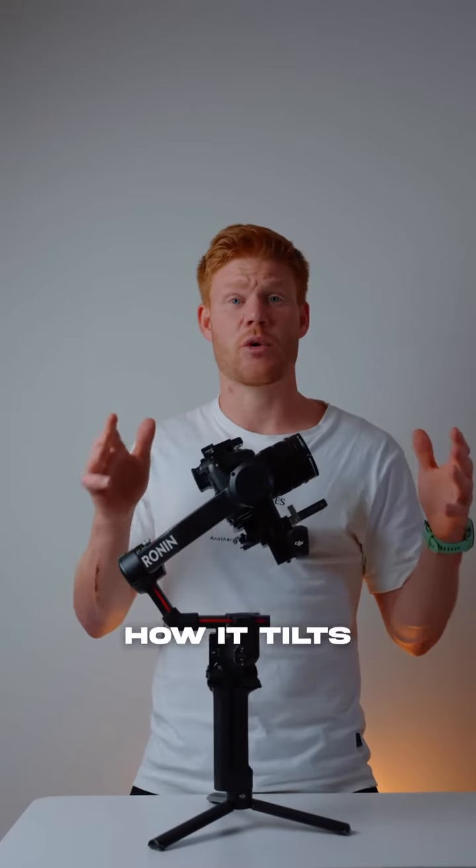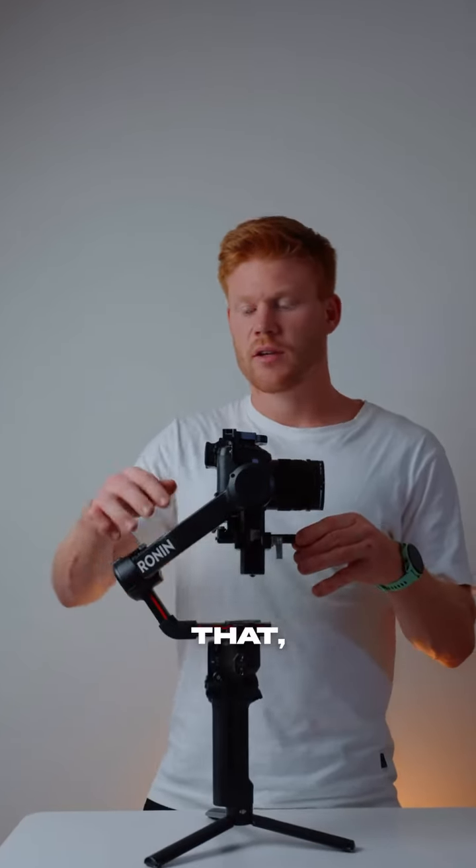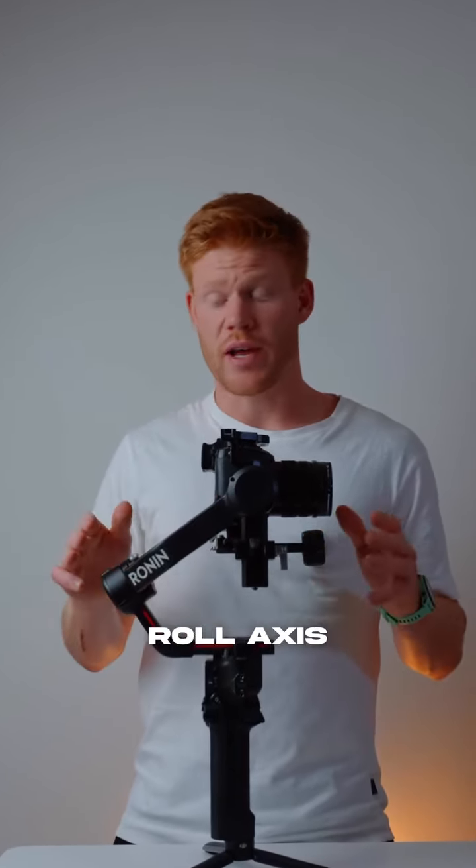Now put this back to horizontal position and see how it tilts back. Tune this in by adjusting the wheel down here. When you're done with that, lock the tilt axis and move on to the roll axis.